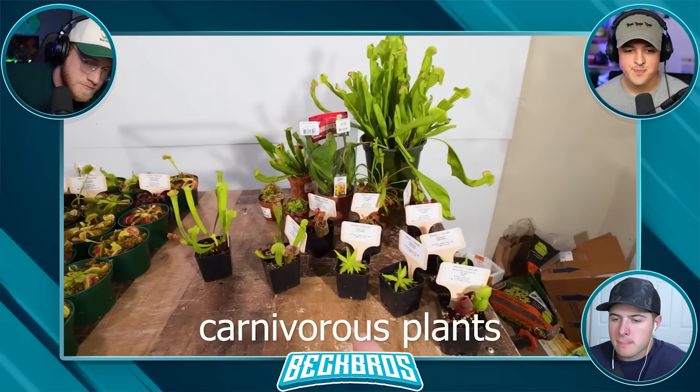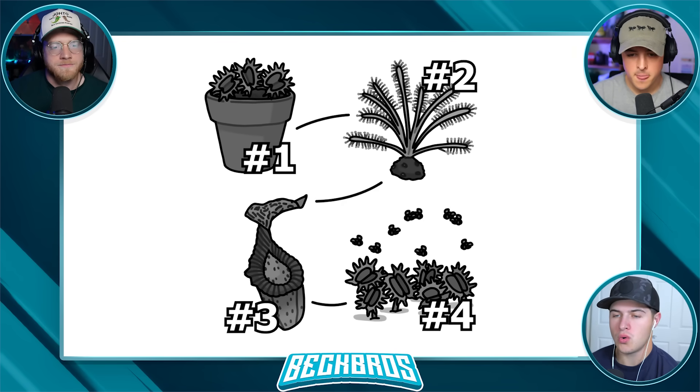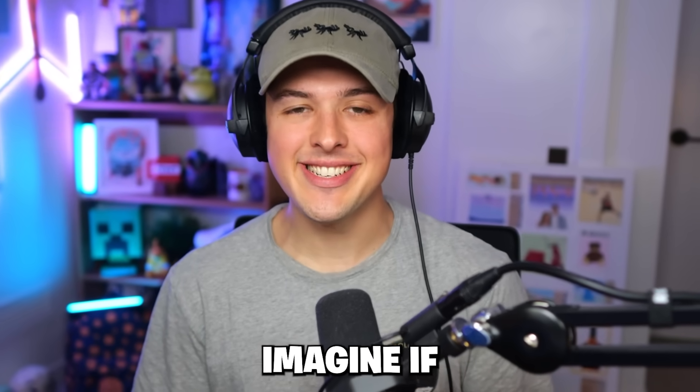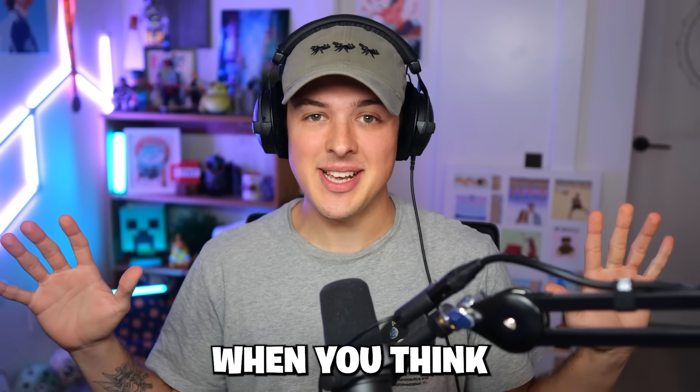I also have tons of other carnivorous plants that you may have never even seen before, meaning I'm going to be able to do tons of different tests in this video. It's going to be super cool. This is kind of crazy — imagine if he was doing this with other types of creatures.